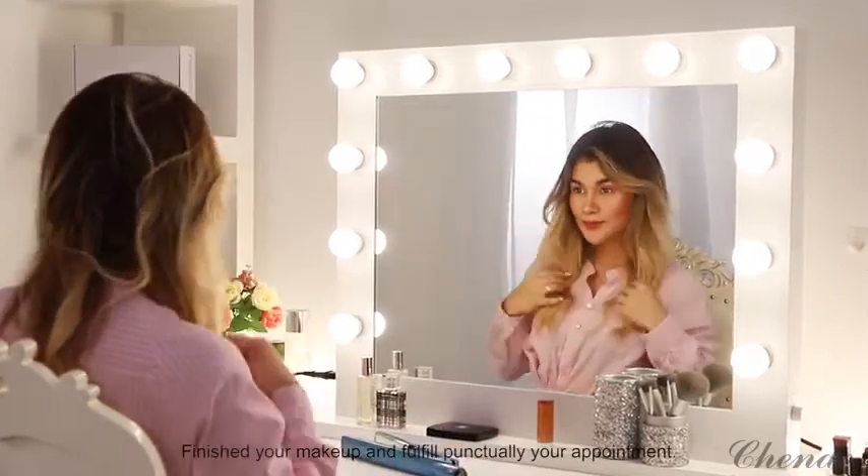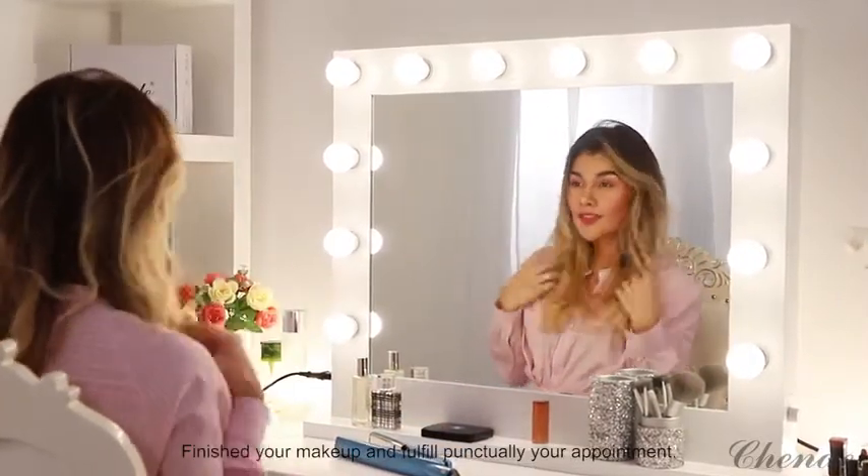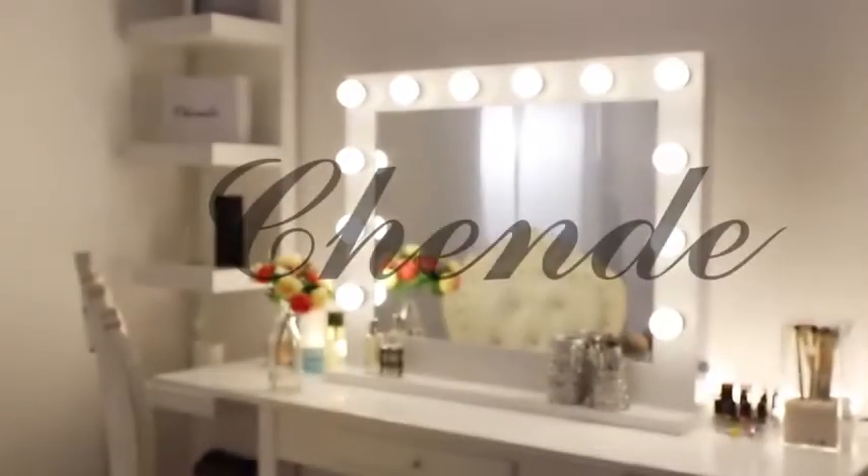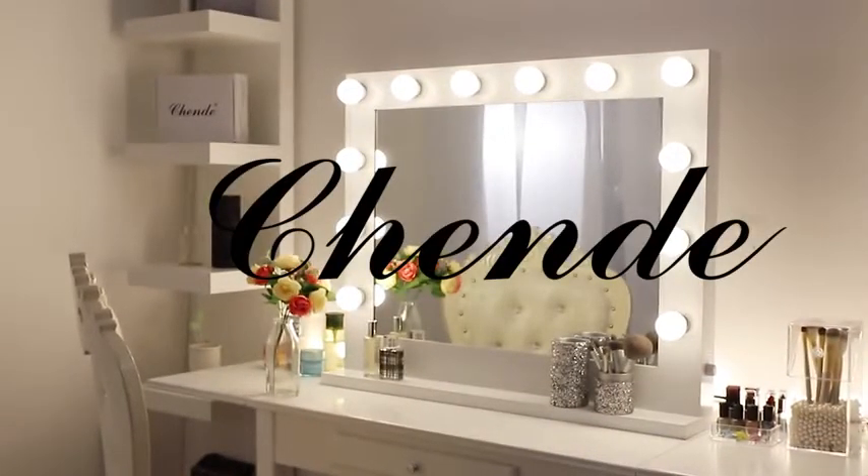Finish your makeup and fulfill your appointment punctually. Makes you feel like a Hollywood star. Chende Vanity Mirror is a great choice.